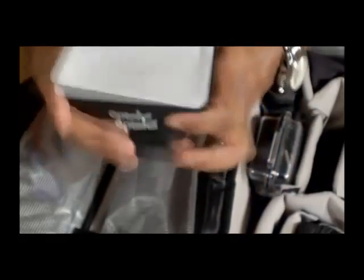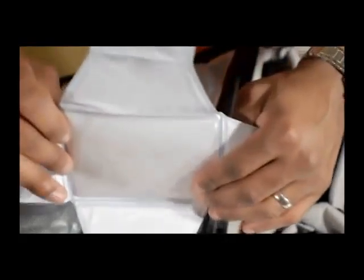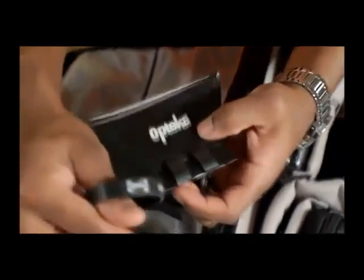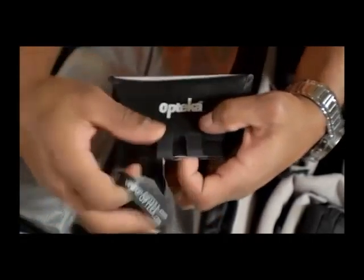Before I got a diffuser, this was the type I was using — it costs $15. It's a piece of white plastic with a rubber band by Opteka. You can get it online and just put it around your off-camera flash to diffuse the light — it's like a portable soft box. It folds really neatly. I got a lot of use out of it before I upgraded. You'll see what I upgraded to a little bit later.